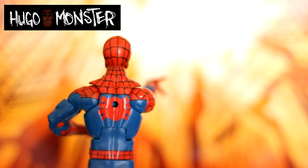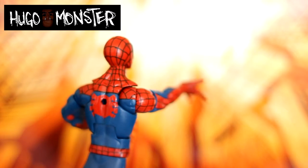He's very mobile — many points of articulation, as you can see in the many poses that we put him in.